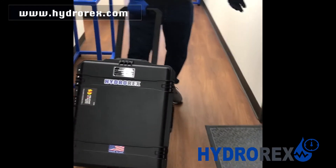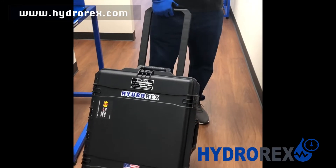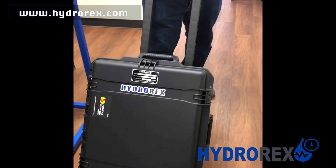It is easy to move to any offshore work or any type of field work.